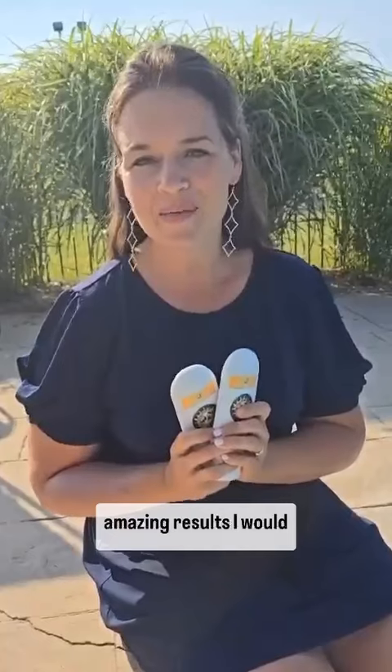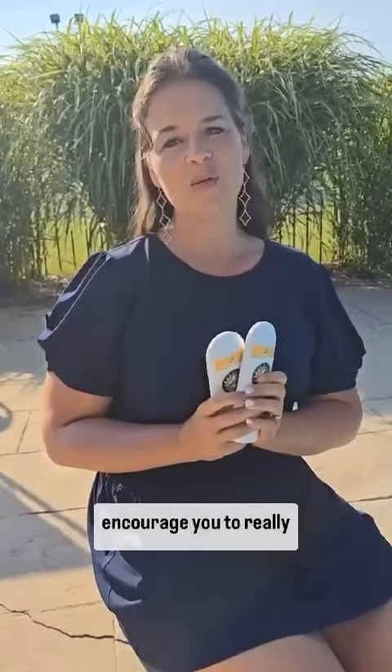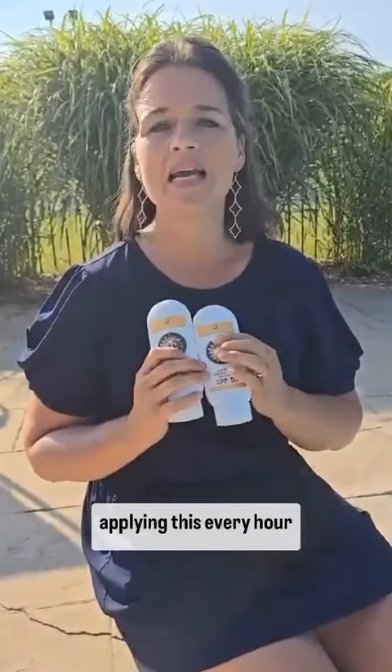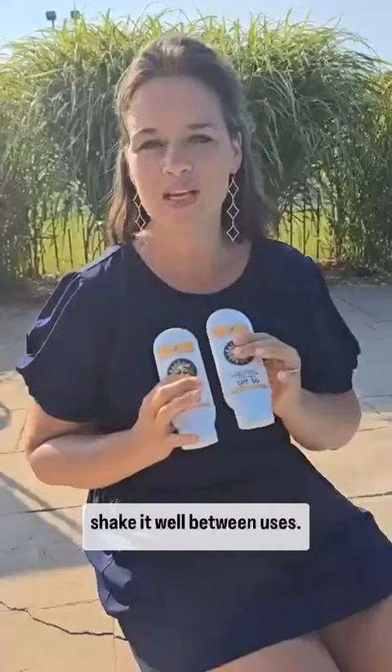I've been seeing people use this on fair skin, on red hair, on easy to burn, on not so easy to burn, and everybody is using it differently but having amazing results. I would encourage you to really experiment with what works for you. Maybe where you are using chemical sunscreen every two hours, try applying this every hour. Shake it well between uses.